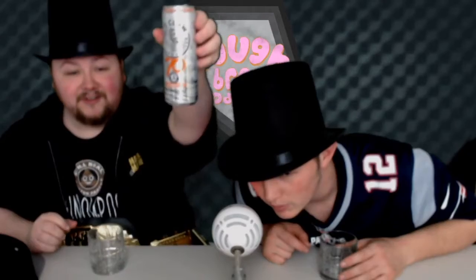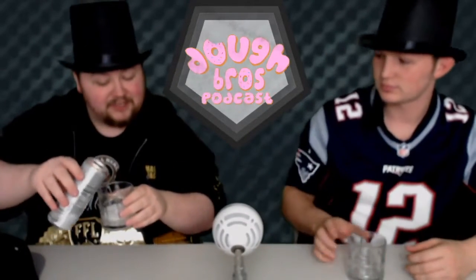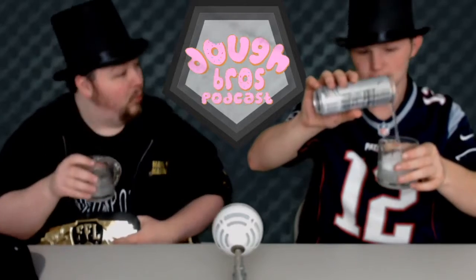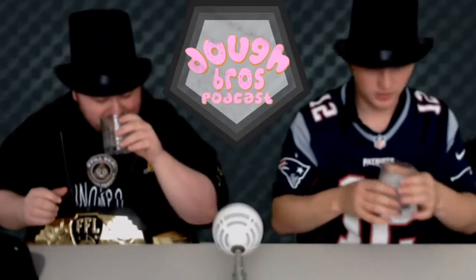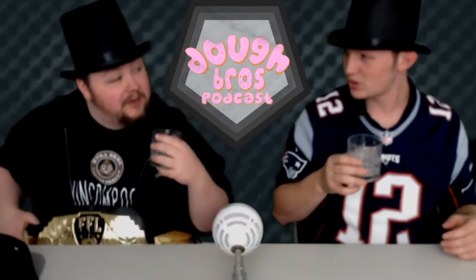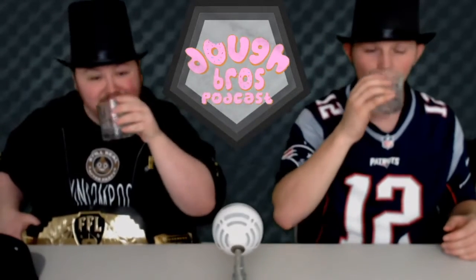We're not sponsored by White Claw — not yet, but we will be. Let's do a little pour, just a little bit, just enough to wet the whistle. Good smell to it — I like it very much. I believe I've had this before; the smell is a little better than the taste, but the taste is not bad. Cheers, my lord.